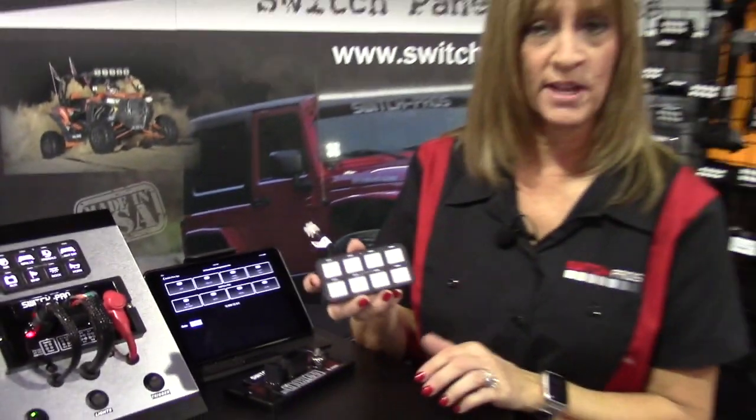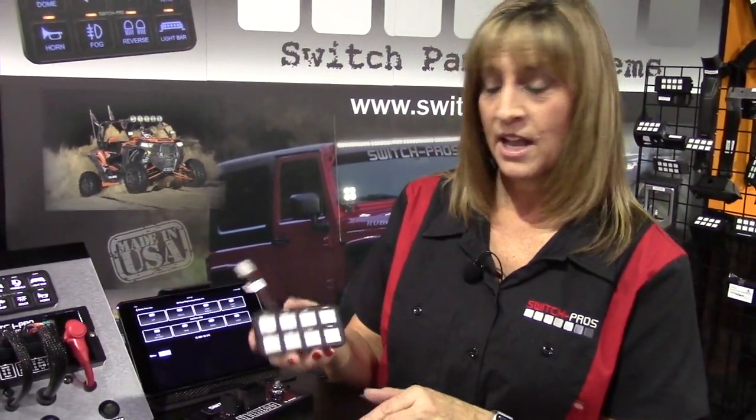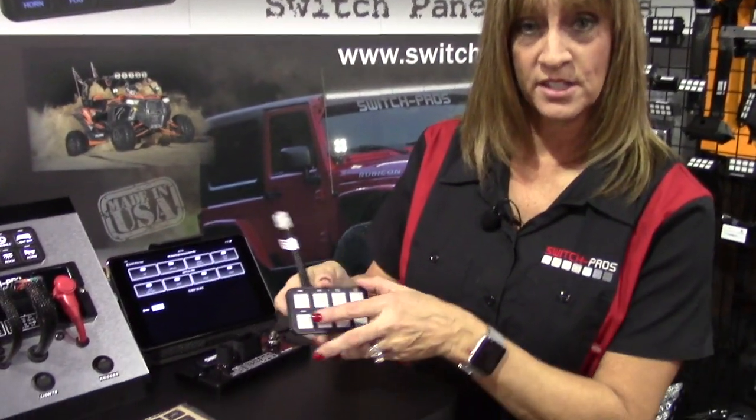This is actually the touch panel — it goes in the cab of the vehicle. It measures two by four inches and you can actually feel the switches latching.